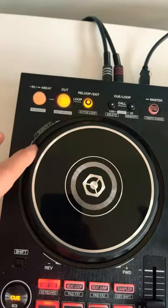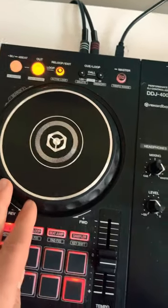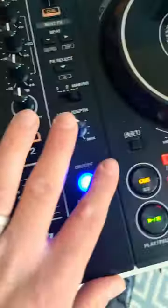You can also add effects at the end of the transition to end your DJ sets.